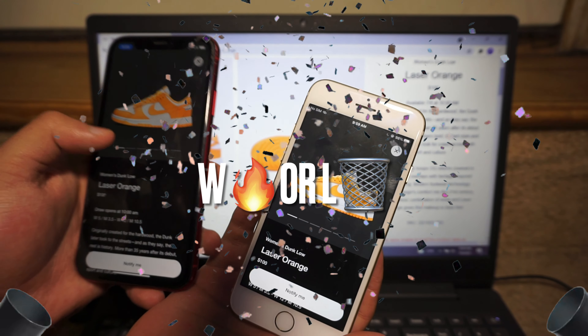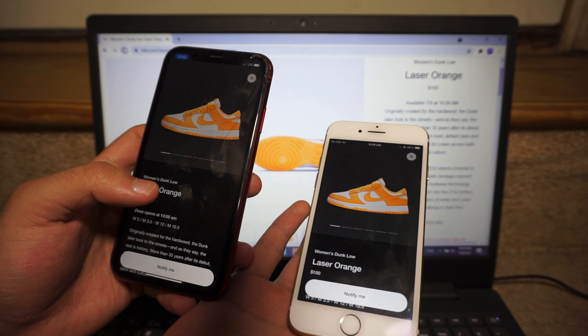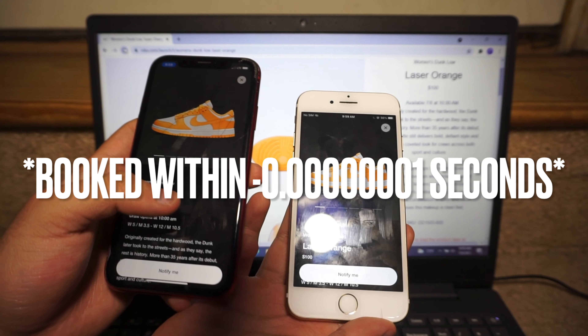Let me know in the comments down below if you guys caught the pair from the Sneakers pass yesterday. I took a freaking fat no — super duper hard.